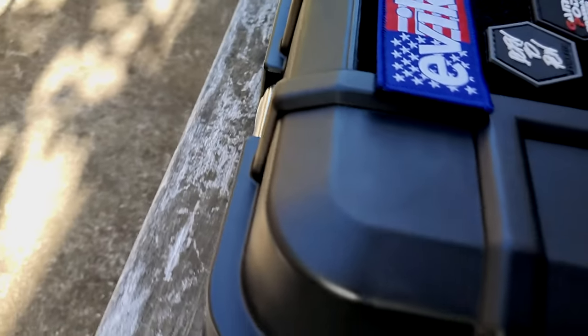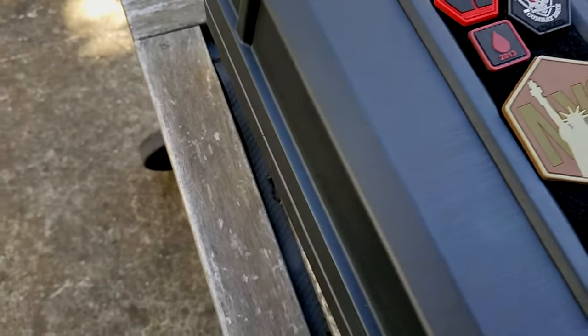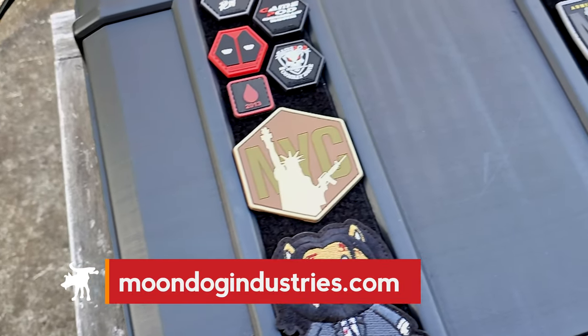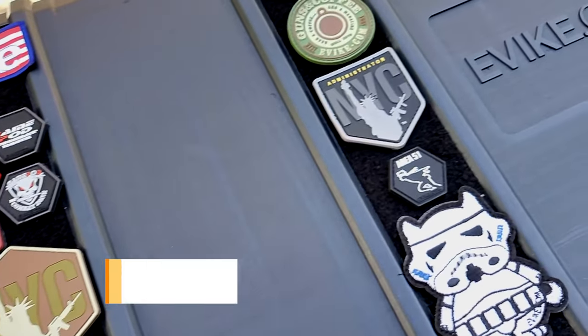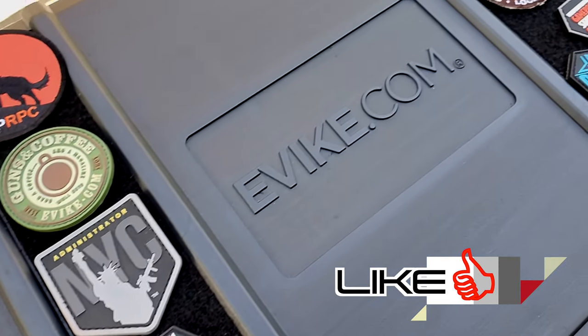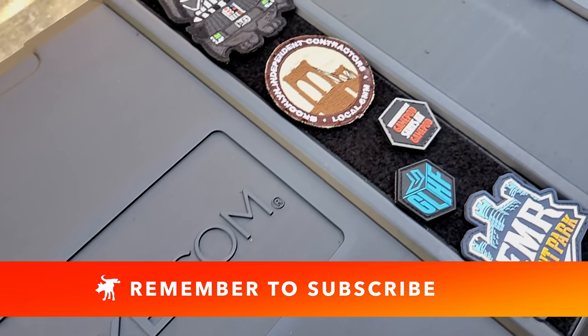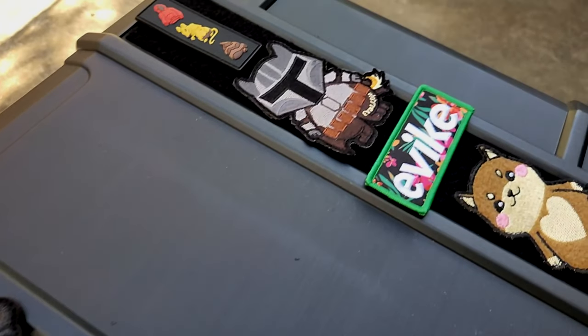The EMG Battlecruiser is a do-it-yourself customizable case from the inside out, quite literally. If you're interested in buying this case, you'll find product links and more information on my blog at moondogindustries.com — link in the video description. If you got something out of this video, hit that like button, leave a comment, and most importantly subscribe to the channel. It's free, and you're directly telling the algorithm the kind of videos you want to see more often.